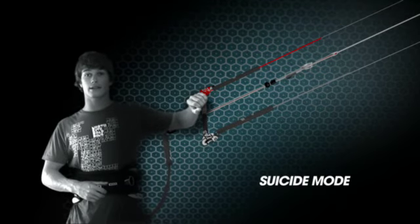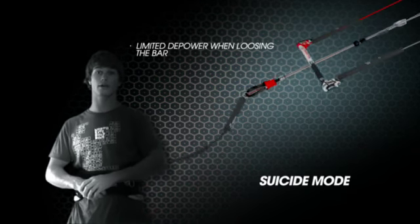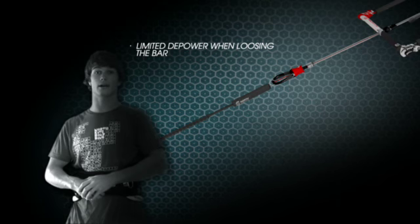Also, whilst using the suicide safety mode whilst unhooked and you release your bar, it will not offer you 100% depower. This can be dangerous and is not recommended for beginner riders.